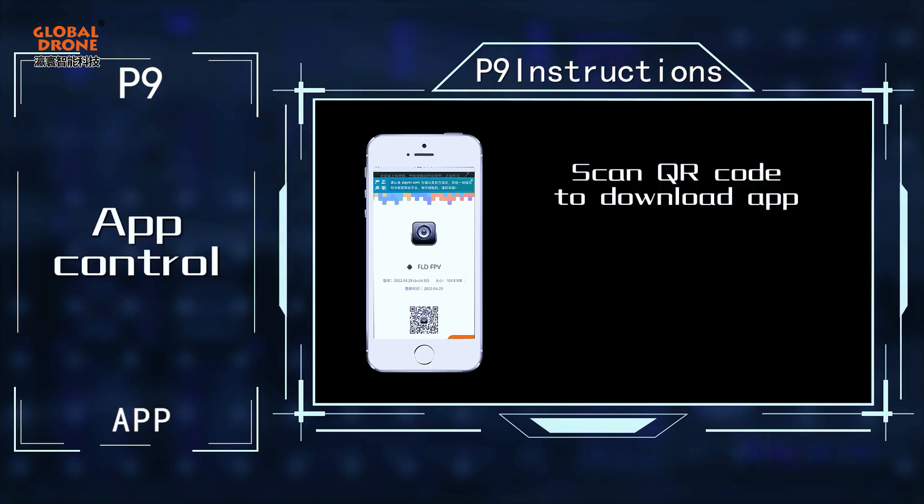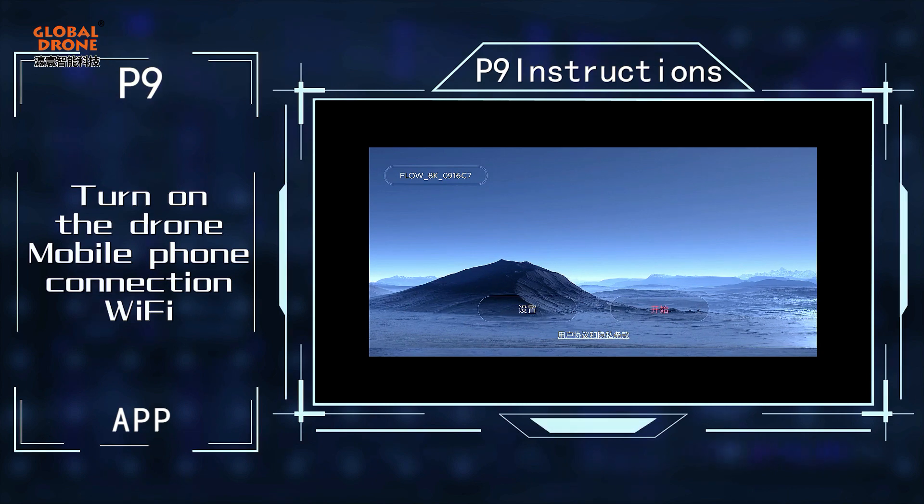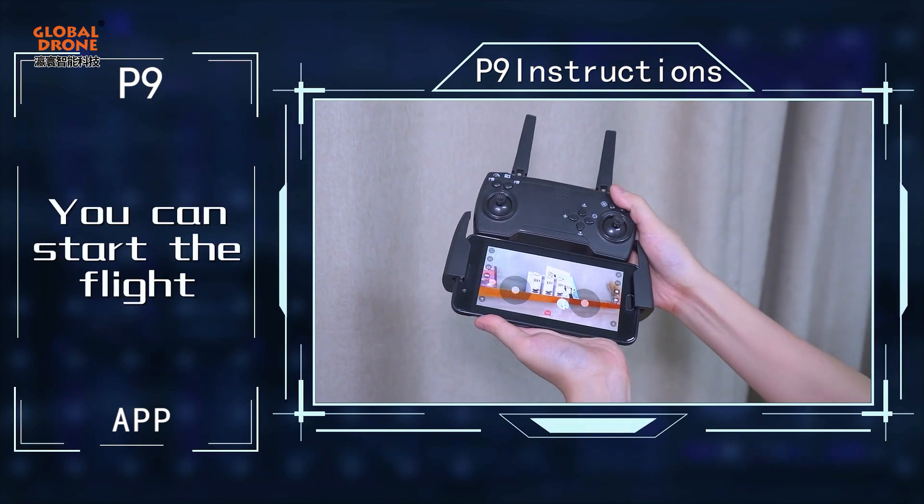Scan the QR code to download the app. Turn on the drone. Connect your mobile phone to the Wi-Fi. You can start the flight.